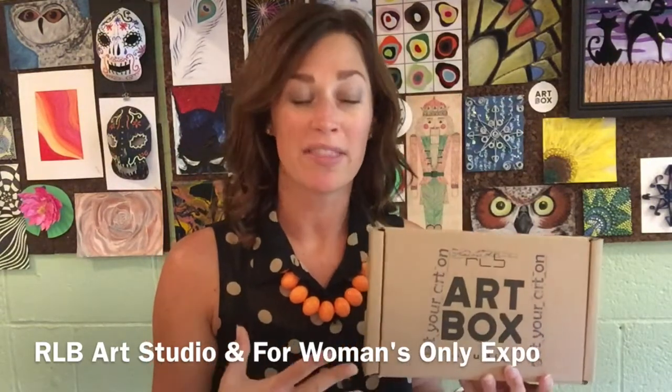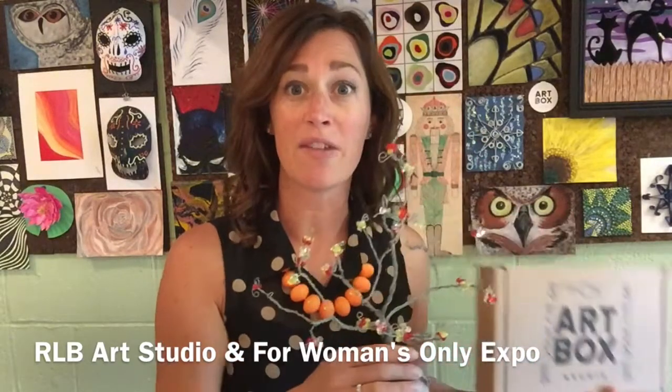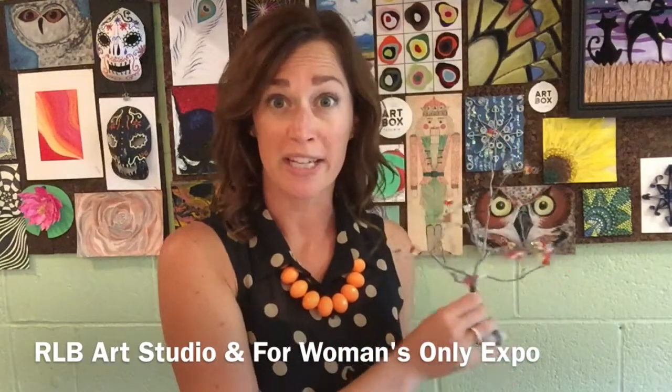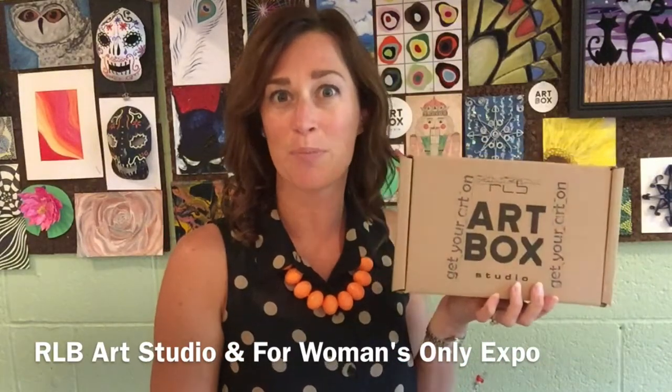We will make this awesome sculpture during the art sessions, and when you leave with your finished tree you will have enough supplies in your art box to make this project again.